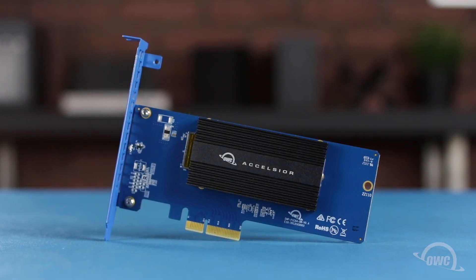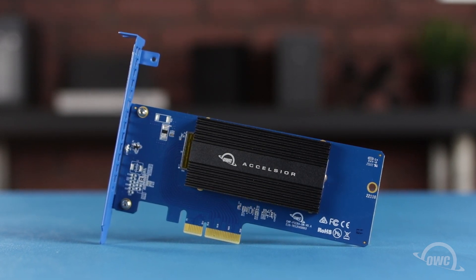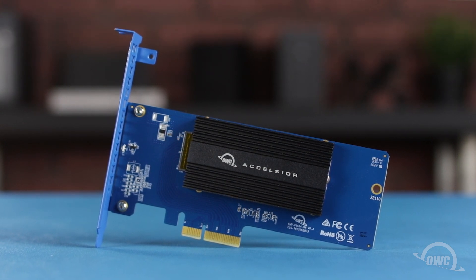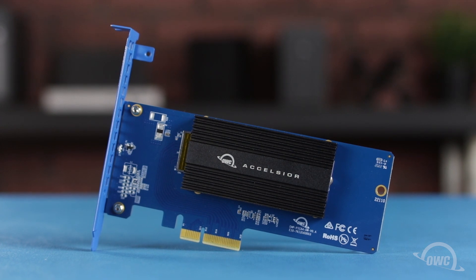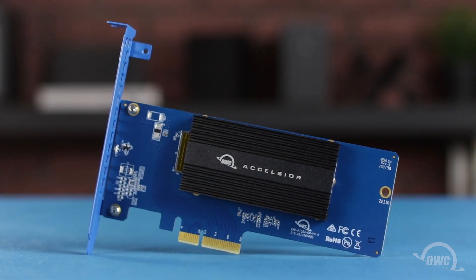Hello and welcome to our instructional series of videos. In this installment, we're going to show you how to install an M.2 drive in the OWC Excelsior 1M2 PCIe card. We've gathered our materials and are working on a soft static rework surface. We're now ready to begin.